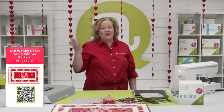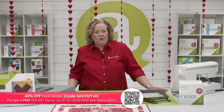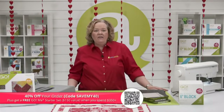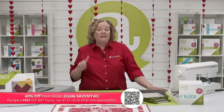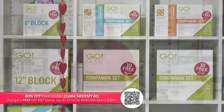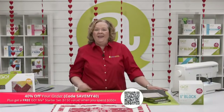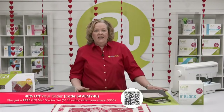Of course, we have a code for you today so you can save some money — 40% off your order. Use code SAVEMY40 — S-A-V-E-M-Y-40 — at checkout. Some exclusions apply, so check the website. But if you spend more than $350, we are going to ship you a free Go Me, which has a $150 value and no code required.